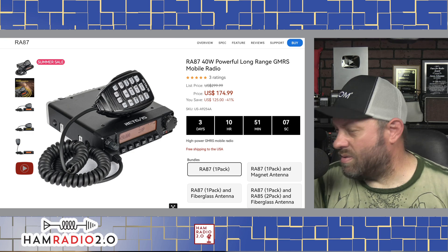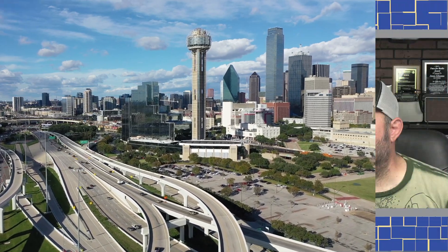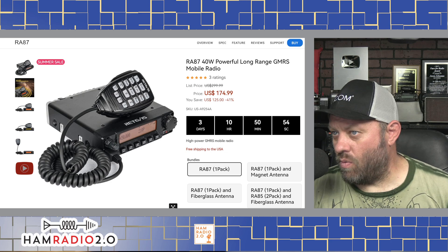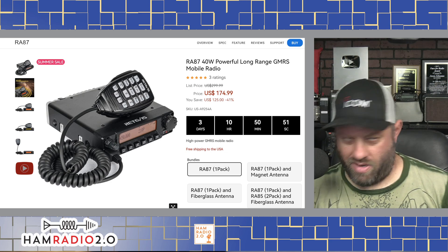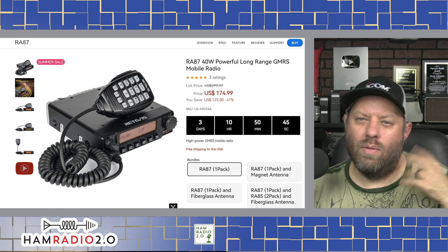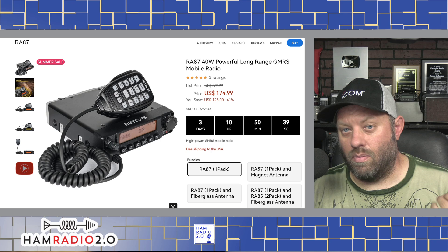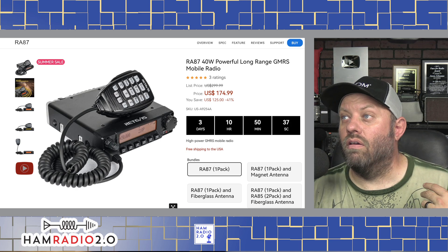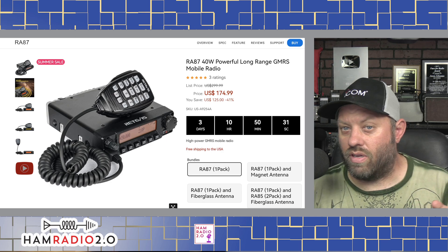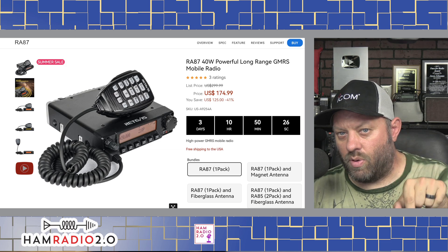Take a look at the website here. There's some activity on that repeater — there are a couple of repeaters around the Dallas area that are pretty active, and I listen to them when I'm driving along in the truck usually. This is an RA-87 40-watt powerful long-range GMRS radio. A little bit of marketing gibberish there. 'Powerful' and 'long-range' are relative to where you are, where the repeater is, and where the other station is. I get that question a lot — how far will this radio go? How far can you talk on two meters or a specific handheld or mobile radio? If you'd like to know the answer to that, put a comment below.